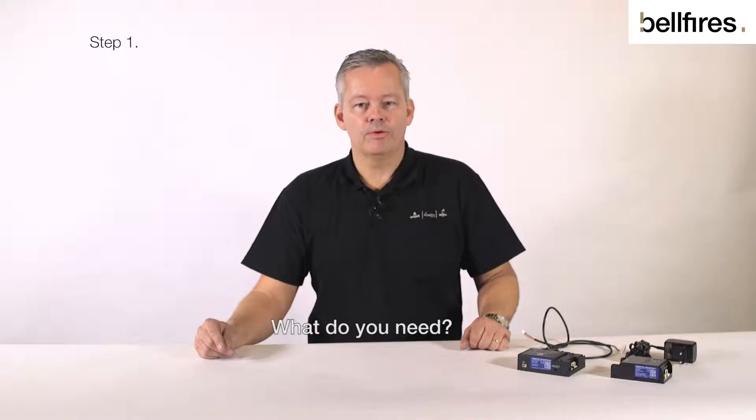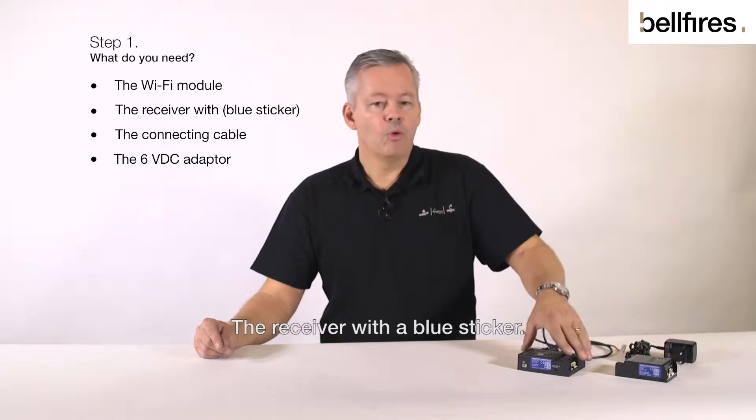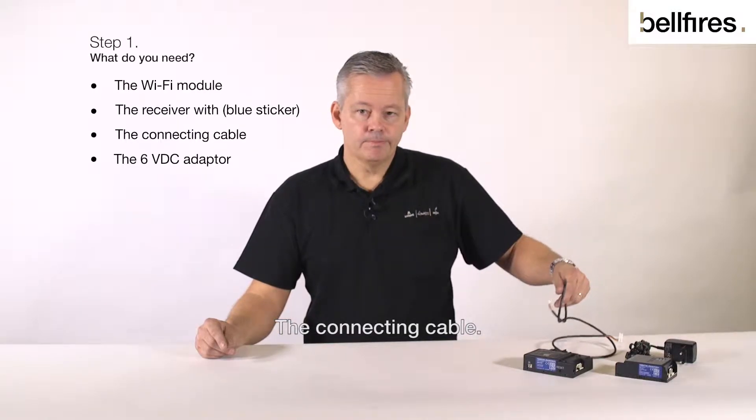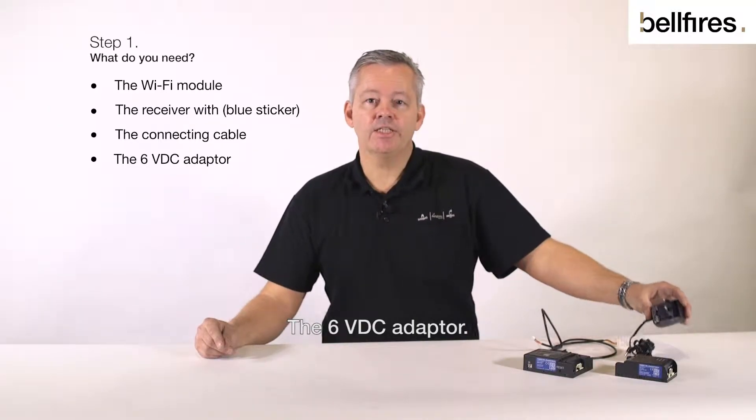What do you need? The Wi-Fi module, the receiver with a blue sticker, the connecting cable, and the 6VDC adapter.